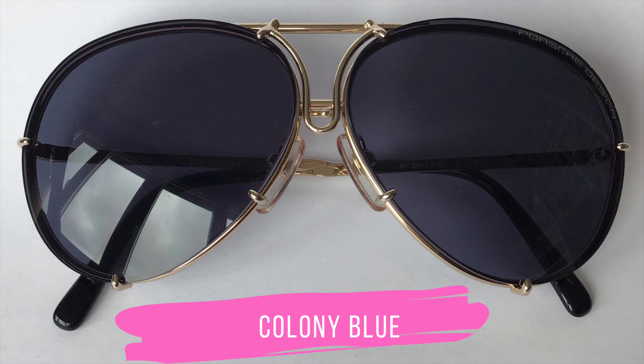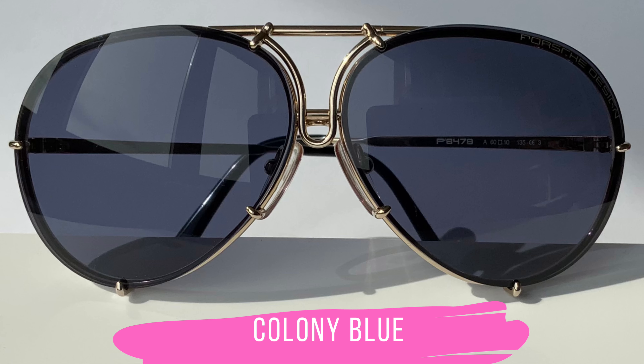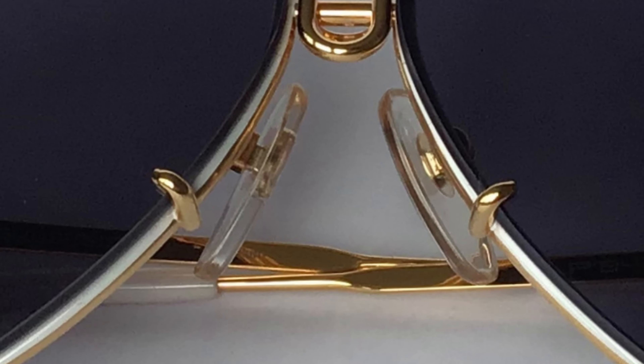Here we've got Colony Blue, and this is one of my favorites. I really love to wear them in my W frame, because I think the contrast of the white rim and the Colony Blue is just beautiful.